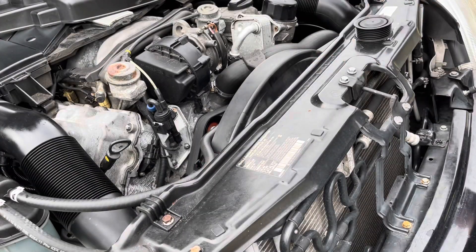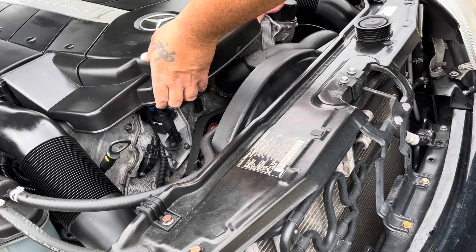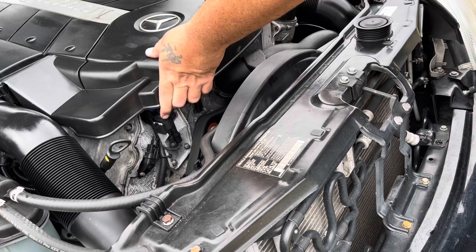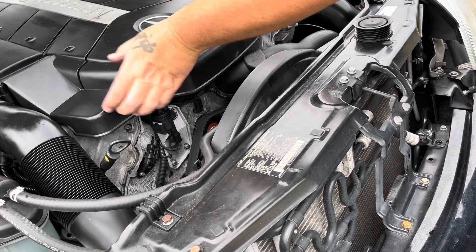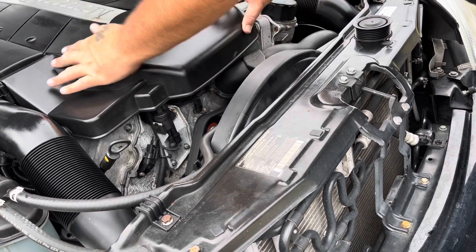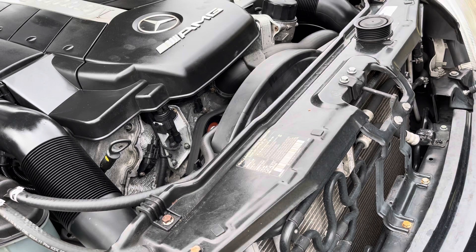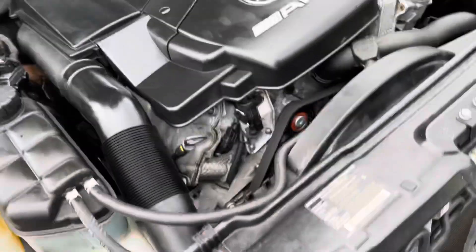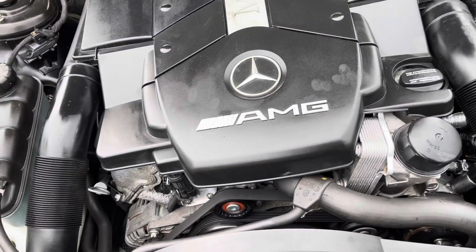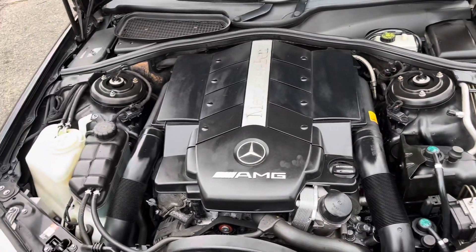Just do the reverse process of putting the serpentine belt back on. Remember: the grooves go into the idler arm, back down over the alternator, and around the water pump on the smooth side. Once everything's nice and tight, put the engine covers back on. Start the car up — it runs quietly, no rattling, no squealing. A 15-minute job, easily done, and you save some money.